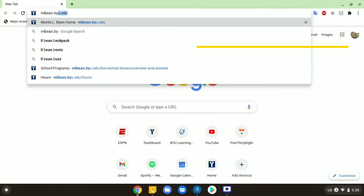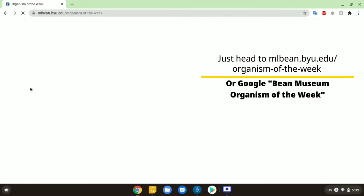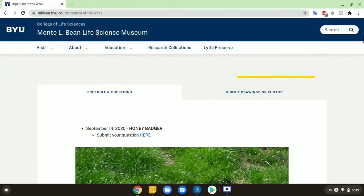Just a heads up — if you come into the museum and take a picture in front of the hammerhead, you can submit it to our website and we'll post your picture on our social media channels. Or you can send us a drawing that you made of a hammerhead and we'll post that too.